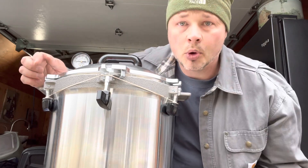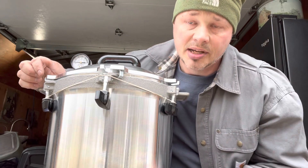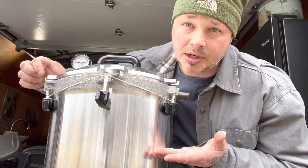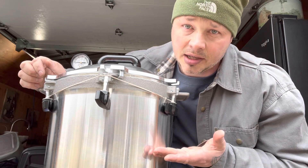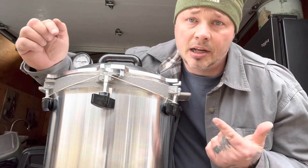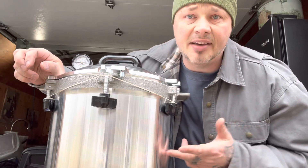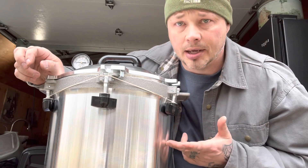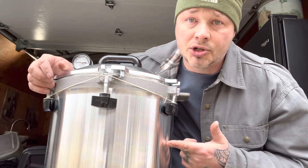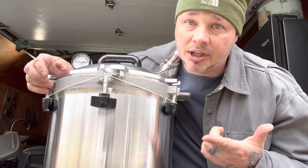Why did we buy this one versus others? Number one: high quality. The size of it — it's the bigger size, you can actually put two layers in here. When it comes to canning and conserving fuel, you want to can as much as possible at once. If you look at the ratings and reviews on this, amazing. It's a heavy duty cast aluminum canner.